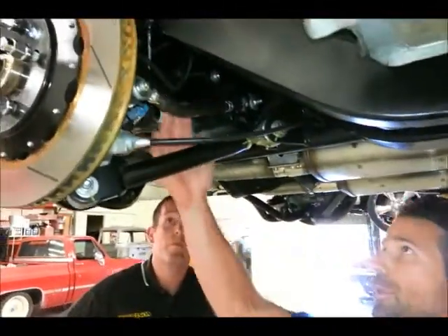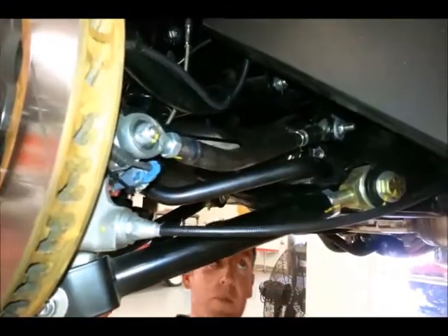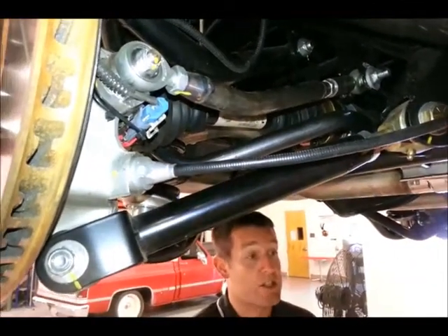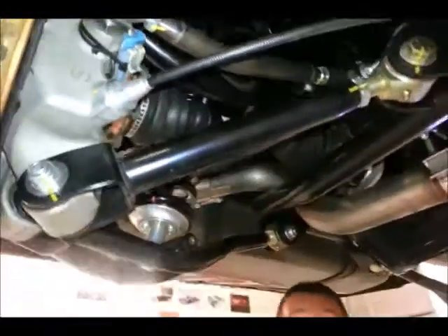How does this toe-link here factor in? This toe-link is arranged in the proper locations such that when the car is going into a corner, the rear of the car will actually steer and allow the car to follow that path in the turn.